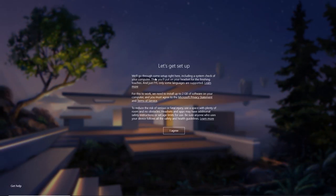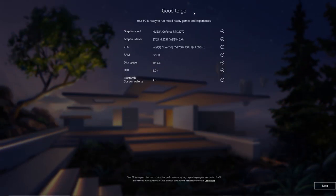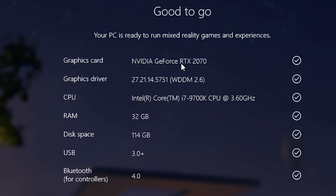Going back to the Mixed Reality software on your PC, you'll notice there are some initial terms and conditions. You can click on the link to be redirected to all the various terms of agreement. Once you're comfortable, just click 'I agree' and it will lead you to the next screen. On the next screen, it will give you details about your computer specs — your graphics card, CPU, USB, RAM, and other things.